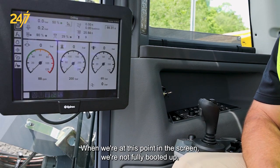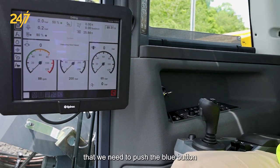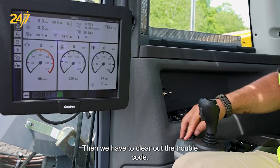When we're at this point in the screen, we're not fully booted up. We have the emergency stop tripped, which means that we need to push the blue button right next to the e-stop inside the cabin. Then we have to clear out the trouble code.